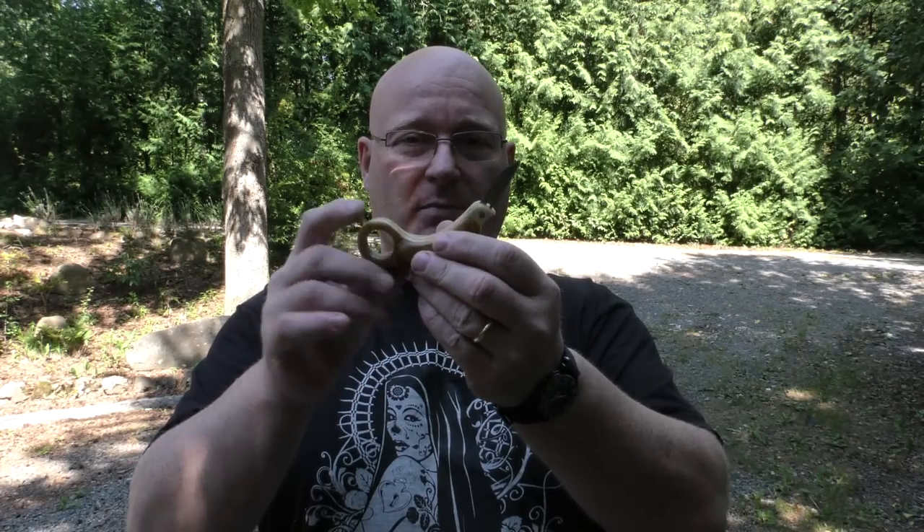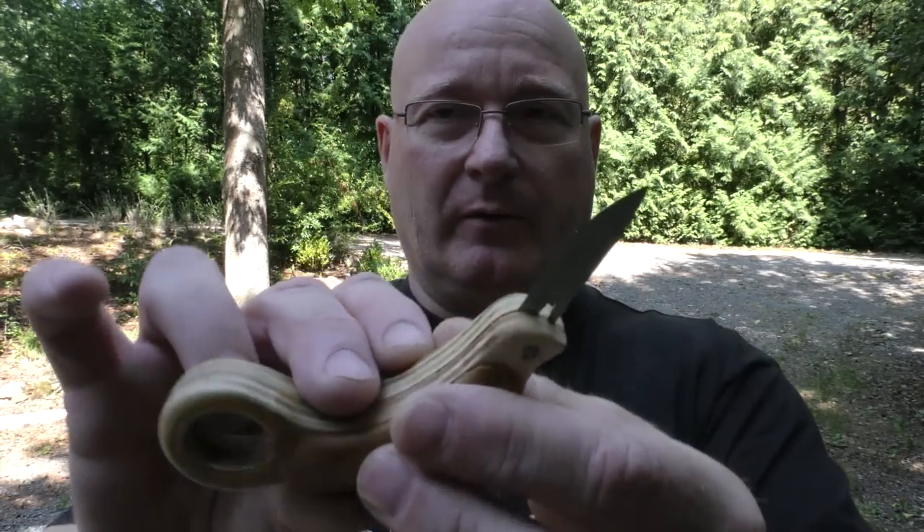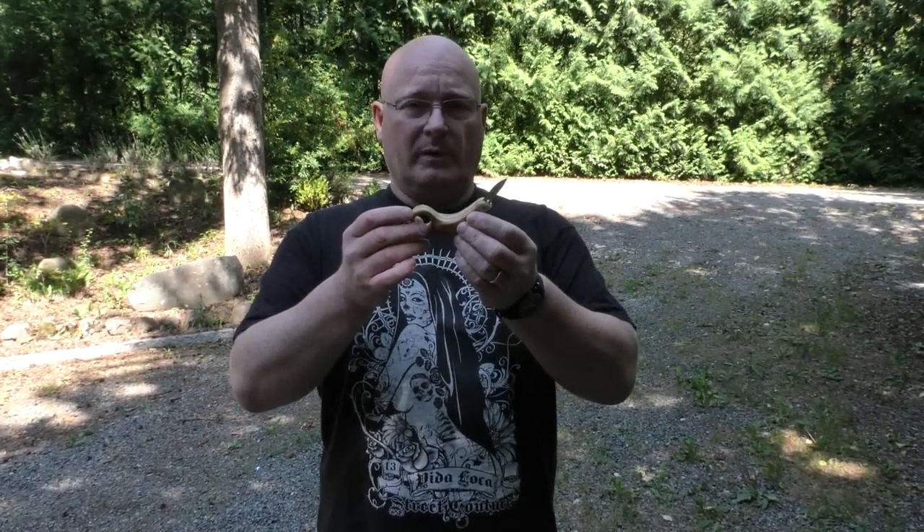It uses the small surgical scalpel blades that you can buy at Amazon or in any kind of medical supply store — very sharp and very very thin. There are several ways how you can hold a karambit. The original method means that you put your finger through the ring and slash this way. Of course this blade will go through flesh like butter, opening all the blood vessels that it touches. But I designed it so you can also hold it like this and slash, or even like a regular knife.